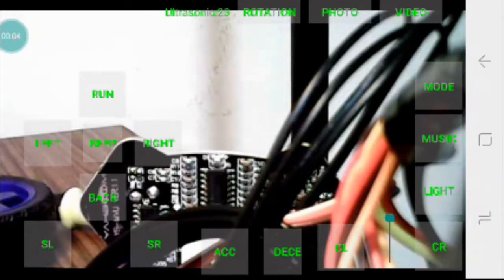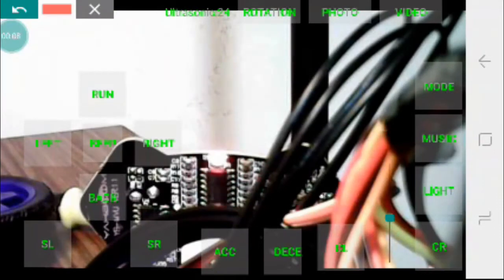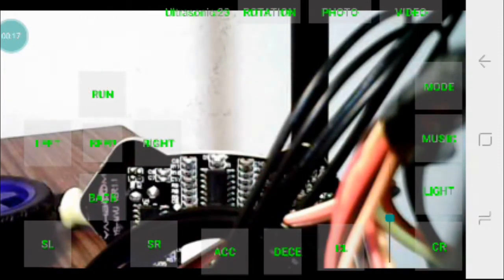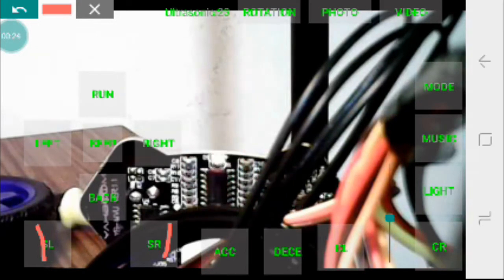Now we'll be taking a look at the app. As you can see here, the run feature has controls for left, back, and right. This right here is the horn. And there's also slight left and slight right.